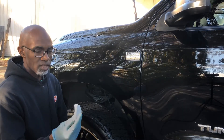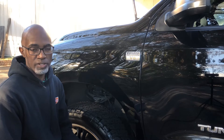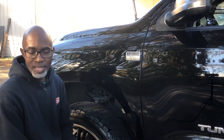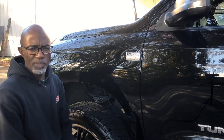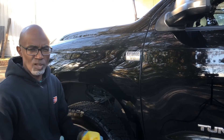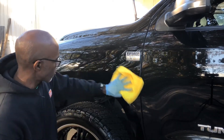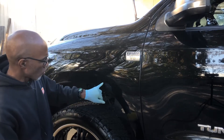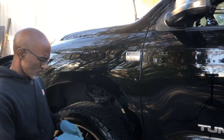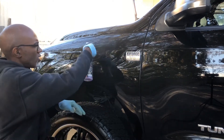This is a mechanical method. There's also a chemical product you can spray on the paint called an iron remover. Different brands use different names, but they'll typically say 'ferrex' or 'iron' somewhere in the name. As you can see, the scratches are still there in this area — those are light swirl marks and light scratches.